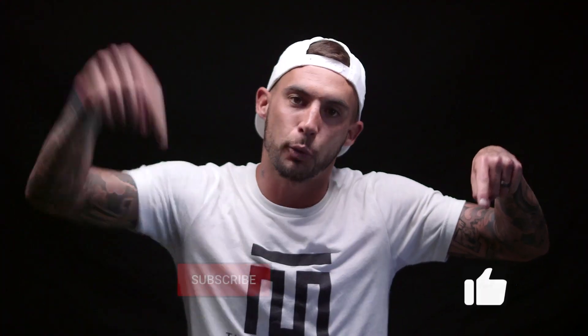Hey Picklers, if you enjoyed this instructional video, do me a favor — make sure to like, subscribe, and turn those notifications on.